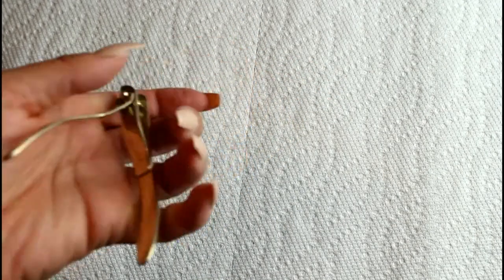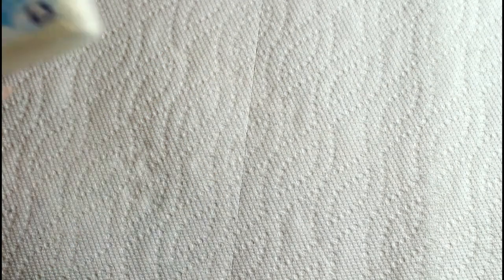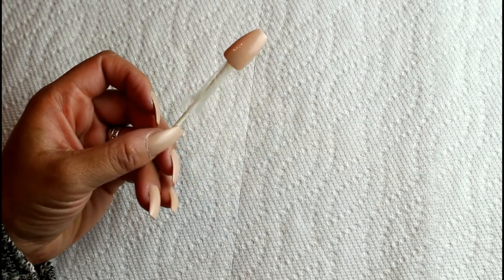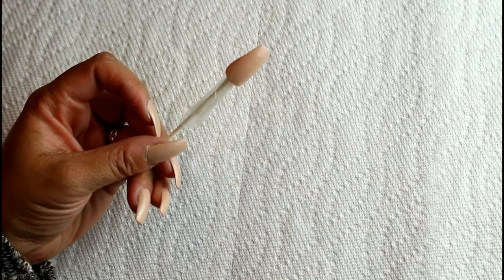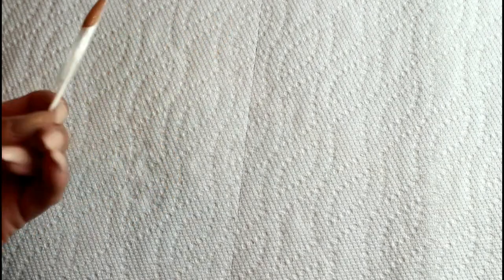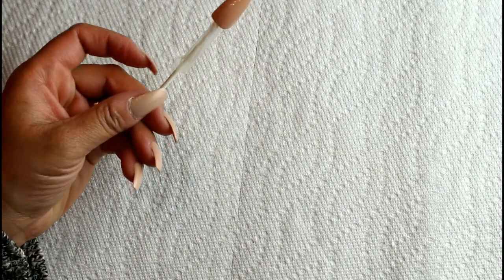All I basically did was take a piece of tape and wrap it around a cotton swab, then put the nail tip on there. This allows me to paint the nail tip without having them on my fingernails and wait for them to dry — because I have things to do around the house. So I put a few coats of nail polish on, then followed that up with a clear top coat.